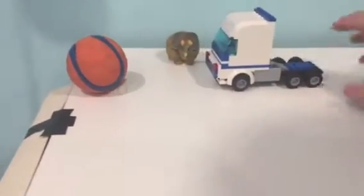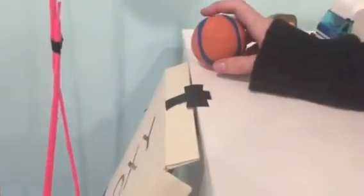First, we push the car, which is a wheel and axle, into this ball, which is held up by a wedge. The ball will then roll down an inclined plane into the cup, which is held by a pulley, which will lift an inclined plane.